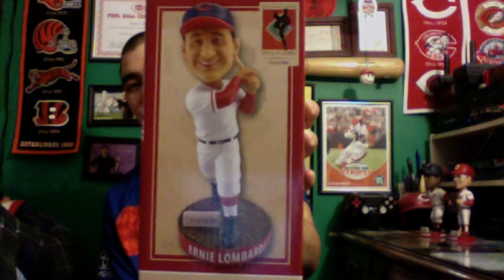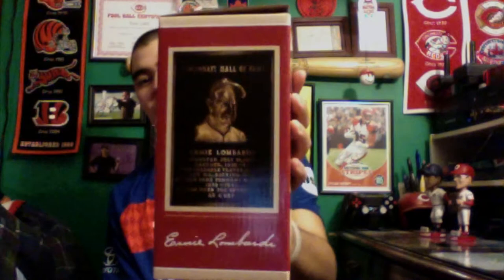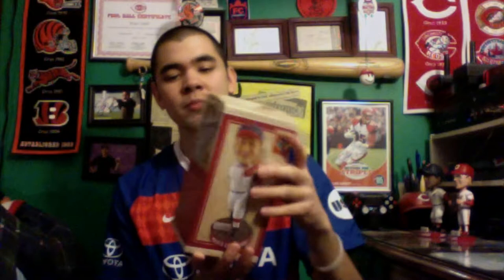It is of Ernie Lombardi, the legendary Red who went on to the National Baseball Hall of Fame. You can see what the bobblehead looks like right there. It's got the Reds Hall of Fame and Museum logo on the top corner. This side's got his Reds Hall of Fame plaque and what his signature looks like on the bottom. And here is what the back of the box looks like. It has the perks of being a Reds Hall of Fame Museum member, and this side has a picture of Lombardi as well as a little blurb about his Reds career.